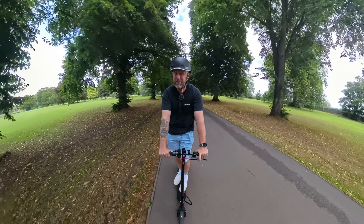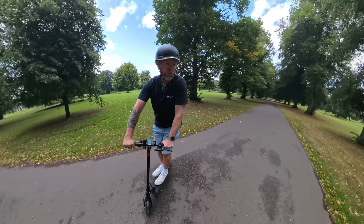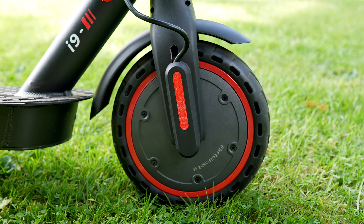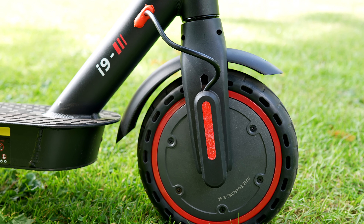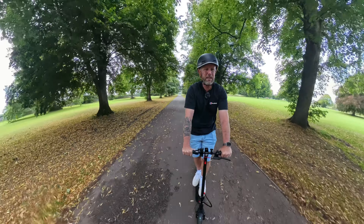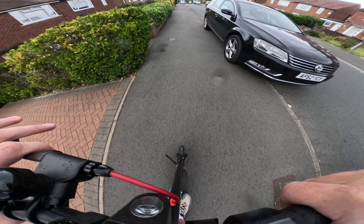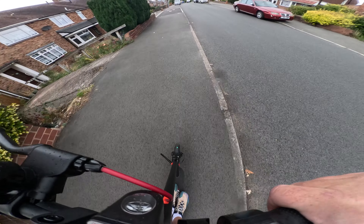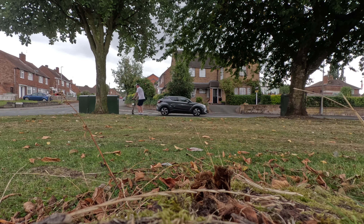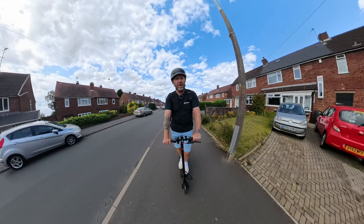I've got a few thoughts about the scooter. On roads like this, perfectly fine — this 350 watt front motor is really powerful, it gives it a good kick. You've got disc brakes on the back which are mechanical, and you've got ABS electric brakes on the front. My first initial impressions were great on the flat, so if you're on a college campus or commuting along a flat route like in London on nice bike paths, then this would be absolutely perfect for that.